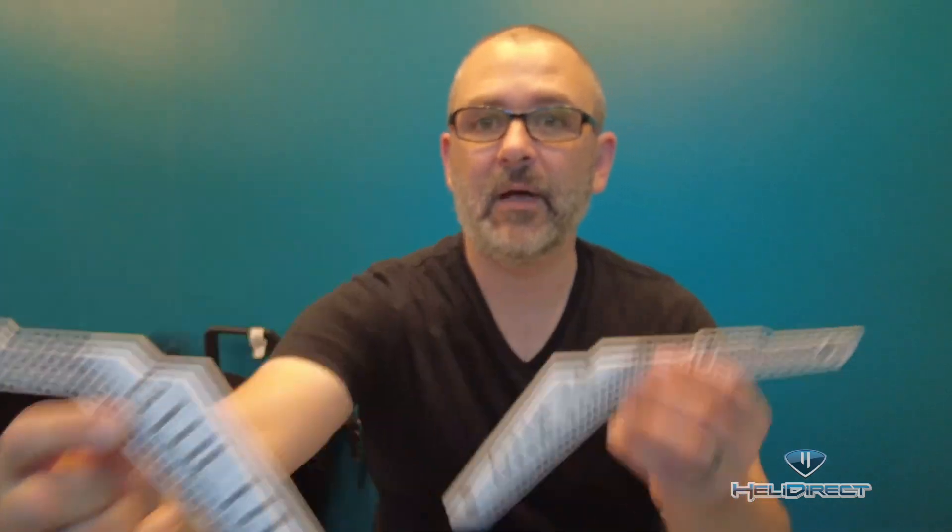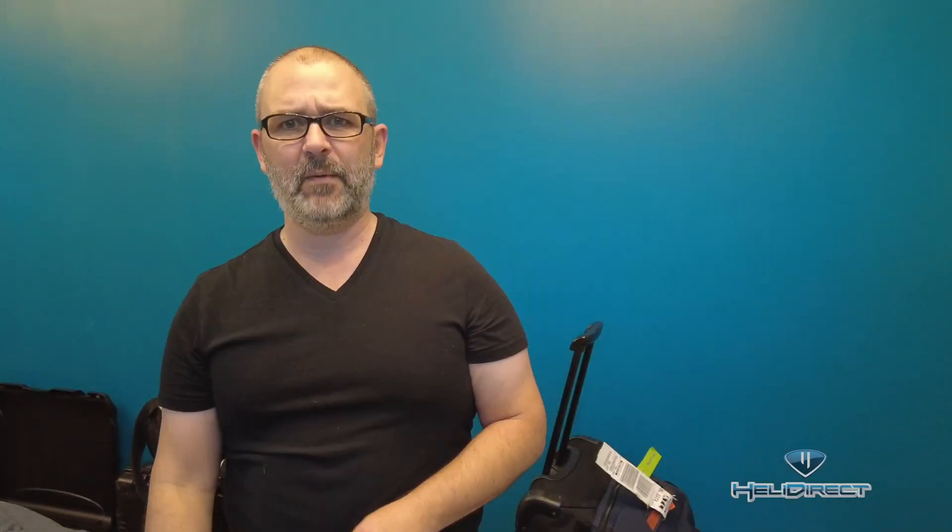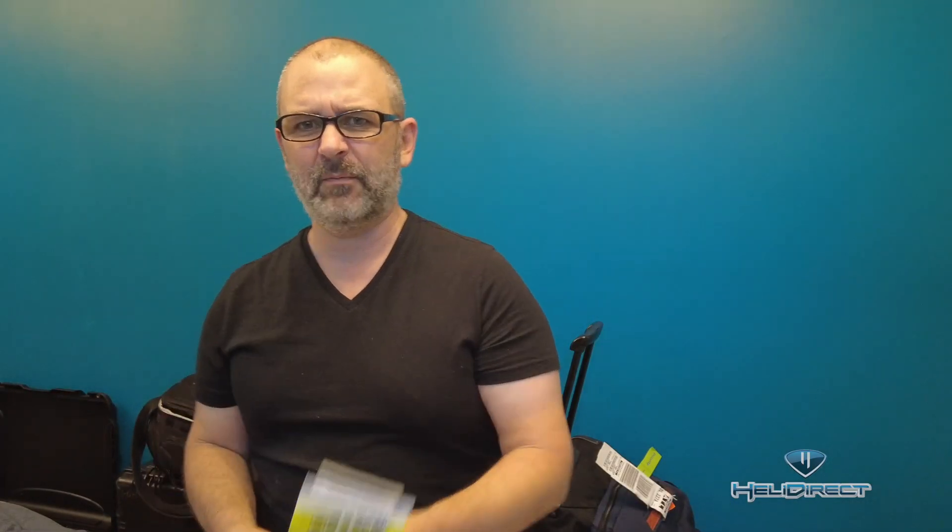Theta 580, baby! We got some side frame covers in black and white, the matching tail fin covers. Remember that MIP driver I kind of snapped? Well, got some extras of those. So with that, it's time to pack this stuff up — some extra supplies to finish the heli: soldering iron, connectors, all that stuff to get all the electronics installed.